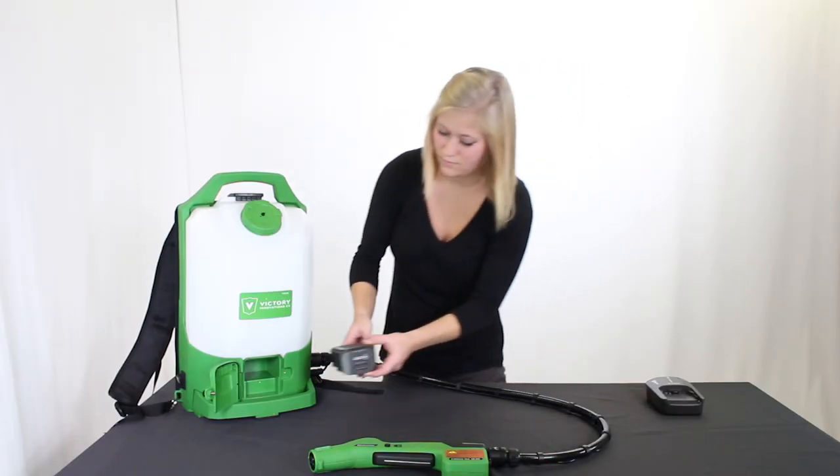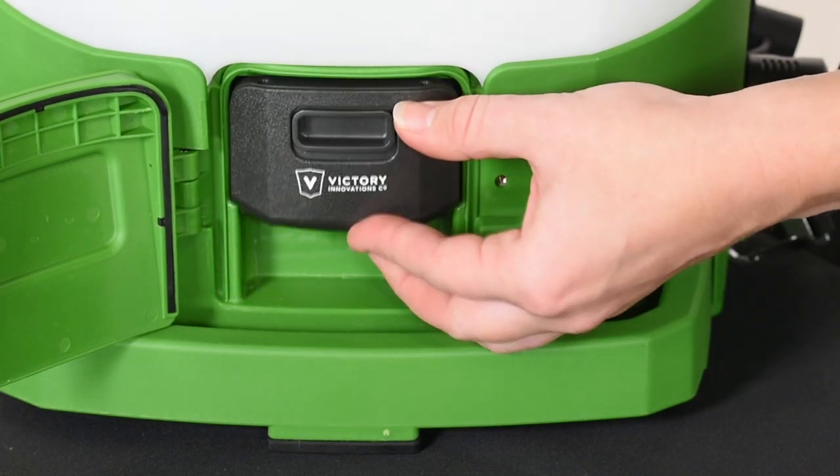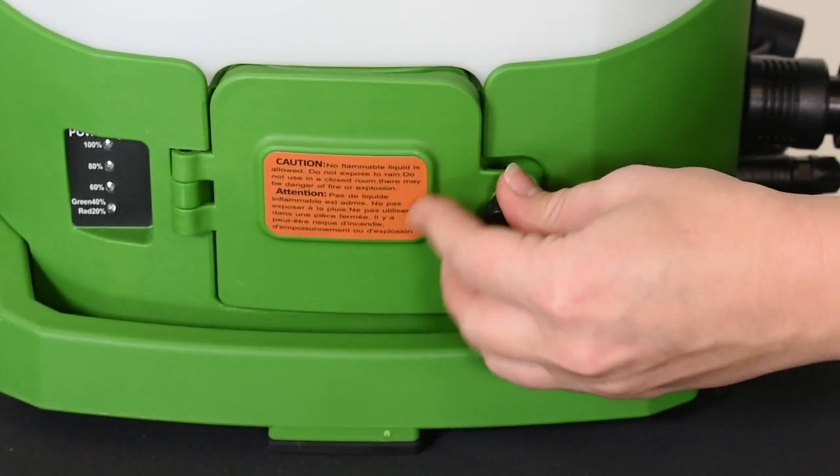When the battery is finished charging, push it into place in the front of the unit. Secure the door by tightening the knob clockwise until it can't be turned anymore.